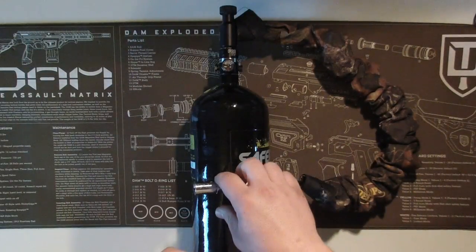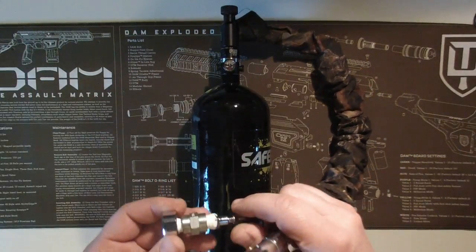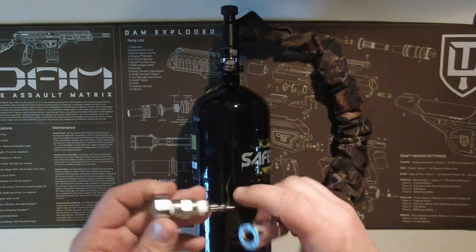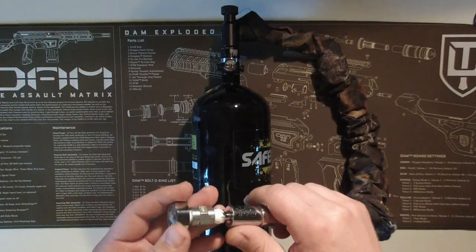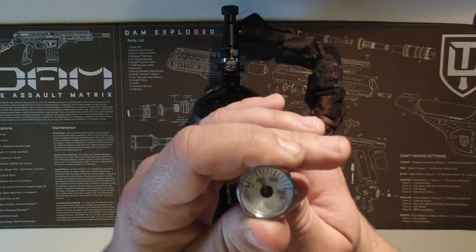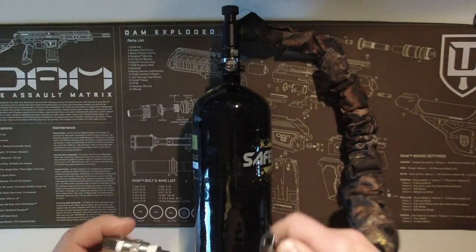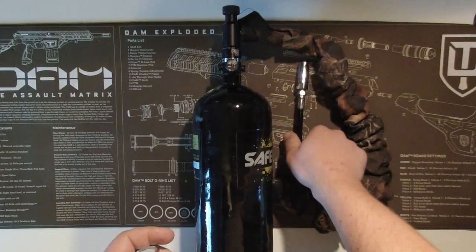I'm using a Ninja Pro V2 reg which has one shim in it, so it should be pushing out 550 psi. And just to check, we're pushing out just over 500, so 550 is right there.